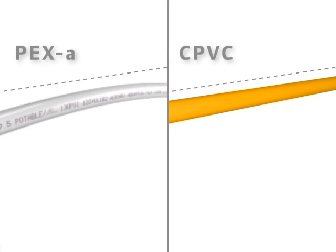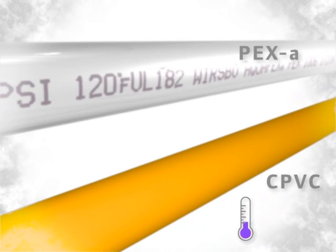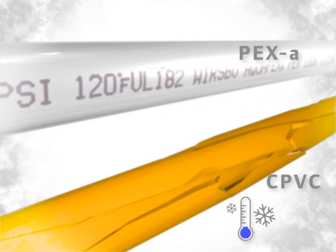PEX-A is also highly flexible, requiring fewer fittings and connections. Superior wall strength and flexibility reduces burst risk under freezing conditions.